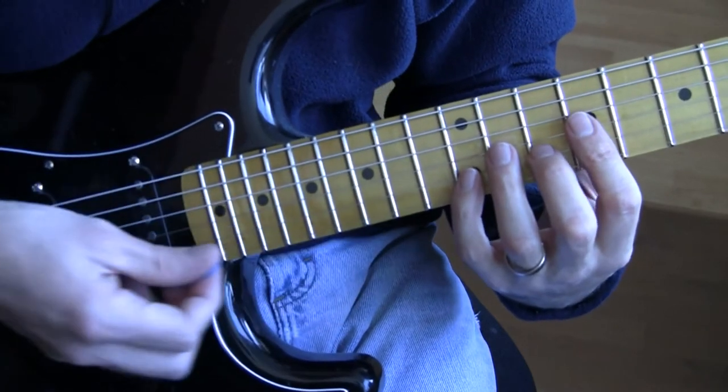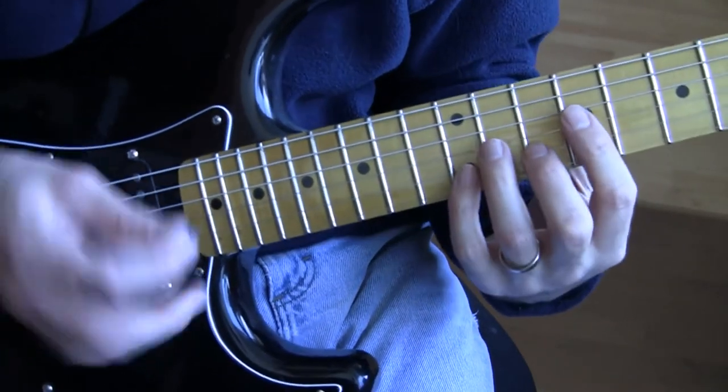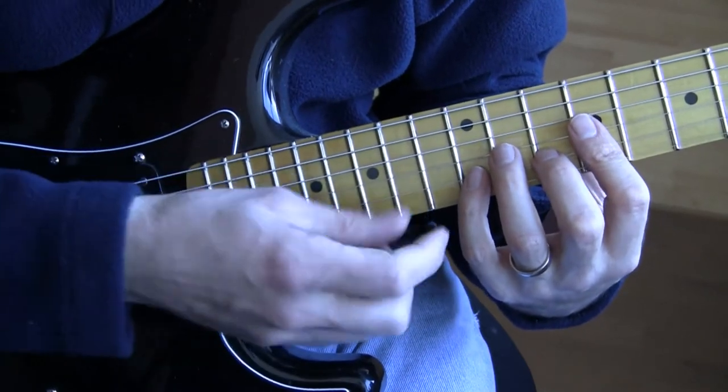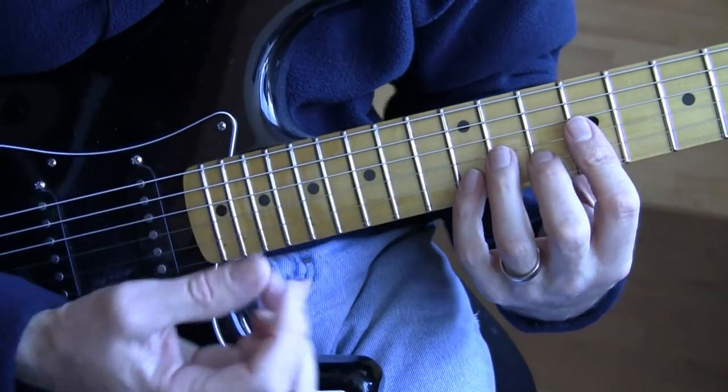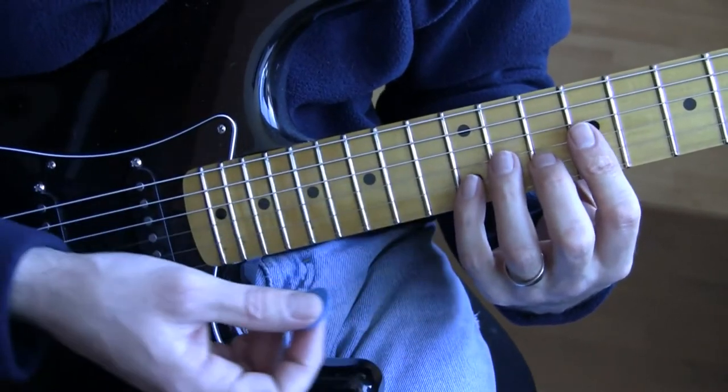The last two notes I did there were a specific ending, if you like to end on that. But you get the basics. Again, I apologize for taking so long going through this, but I really wanted to explain to beginners and intermediates the intricacies of the riff.